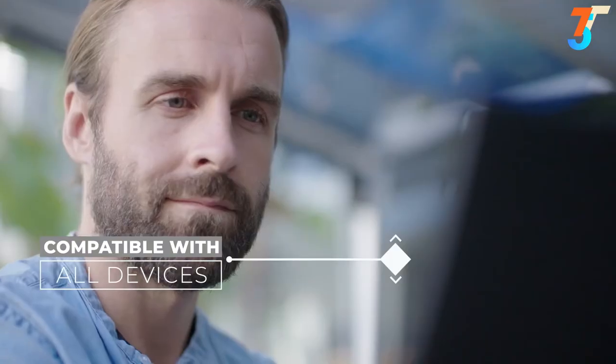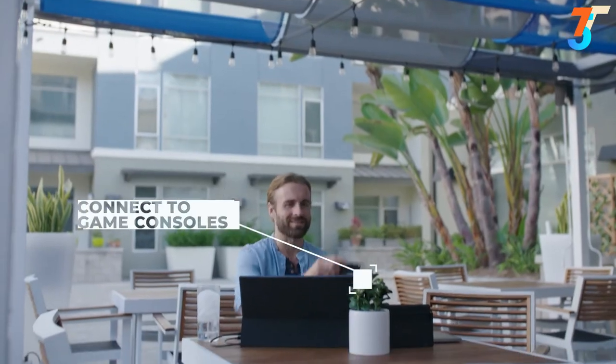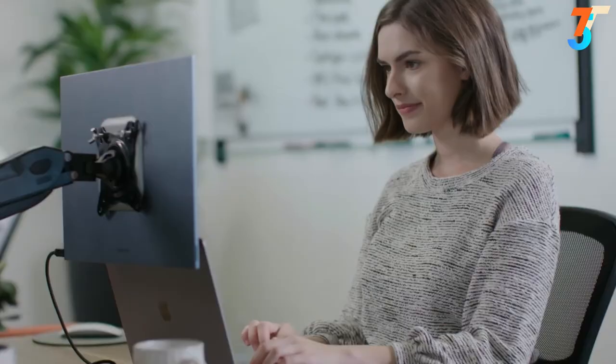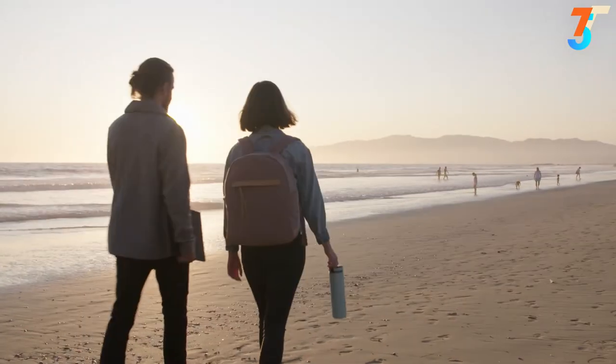Espresso Displays are compatible with all devices and laptops — it's just plug and play. You can even connect to your gaming devices for fun on the go. The Espresso Display is more than just a second monitor; it's a productivity booster, creativity enabler, and travel companion that can be taken anywhere. Anywhere. The Espresso Display.